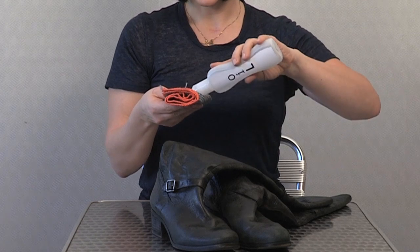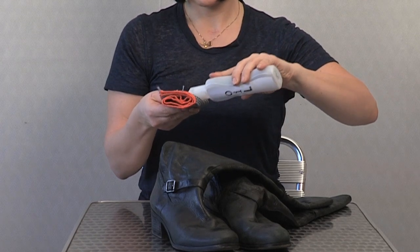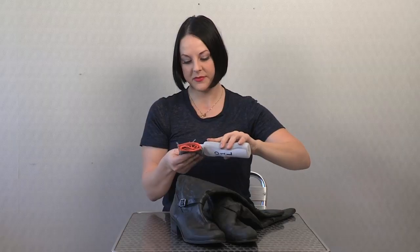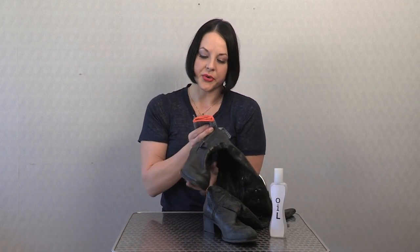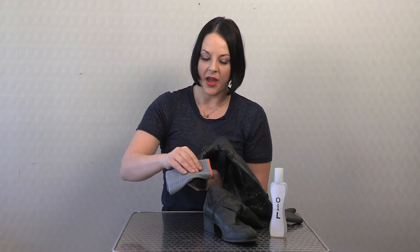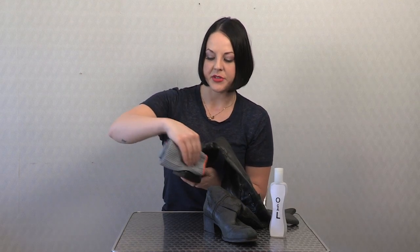Apply your baby oil to the soft cloth. Take your shoe and start applying the oil in a circular motion.